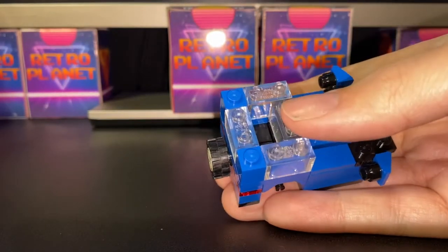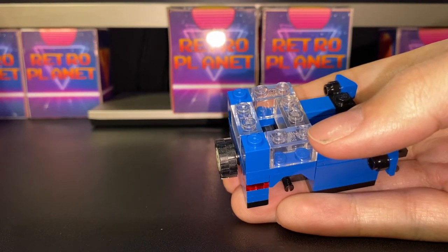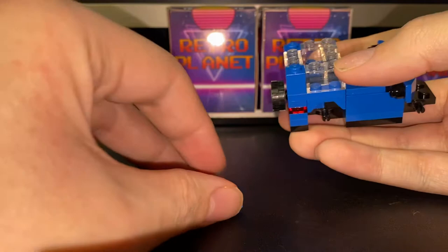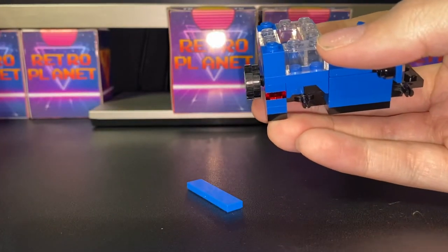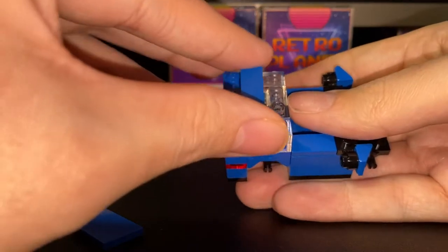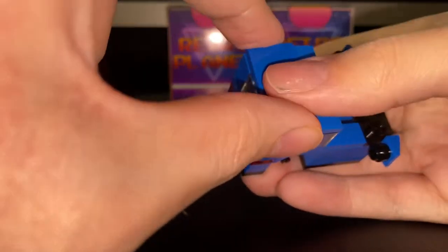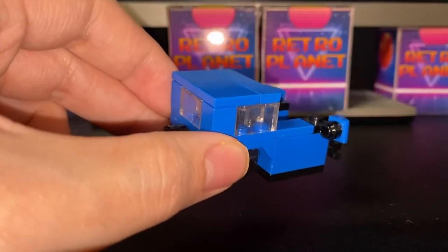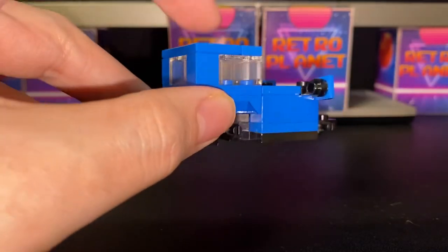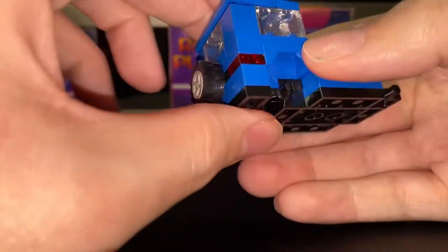To cover the whole thing up, you can either use two 2x3 tiles, or a 1x4 tile and a 2x4 tile. Use the 1x4 tile to put on here and then the 2x4 to put on here. The reason for that is so you can easily take off the 2x4 tile and put your items inside, which I will show you when the build is complete.